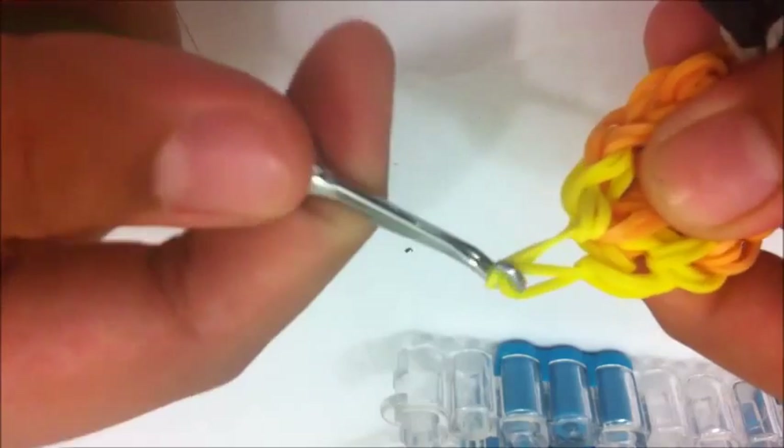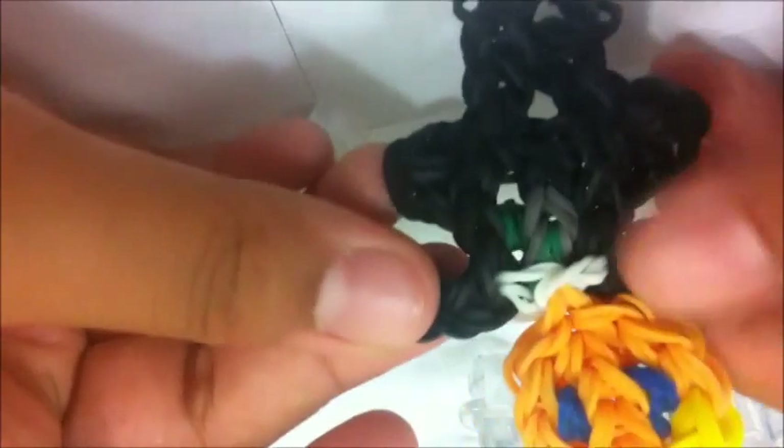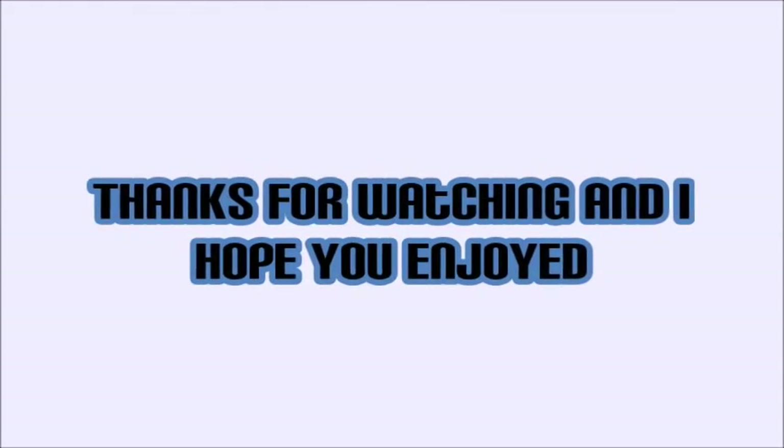Pull it off gently — don't be too hard or it might break. There you go, that's your Draco Malfoy action figure. My cap band only came out as two loops, so make sure you don't do that. You can tie a slipknot at the end. We're going to touch it up a little bit — you can take the badge out, stretch the legs, stretch the robes, take the eyes out, whichever direction looks good. I prefer the badge on the right side but it's your choice. Thanks for watching guys, I hope you enjoyed this tutorial on how to make a Draco Malfoy action figure on the rainbow loom.